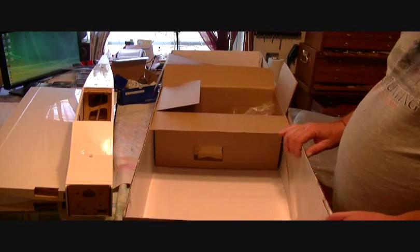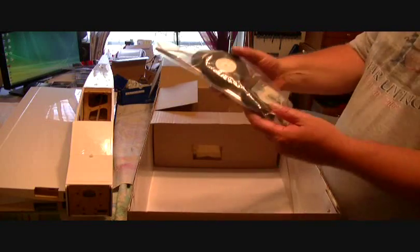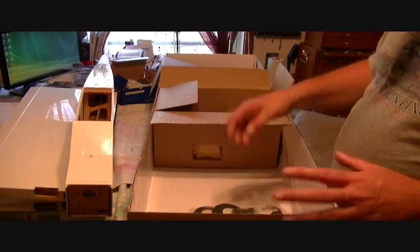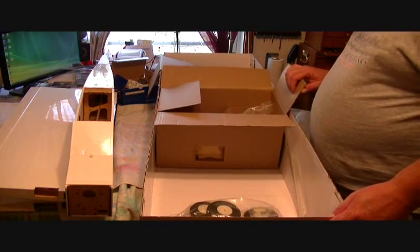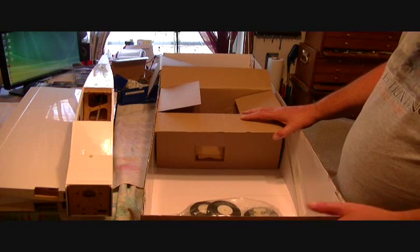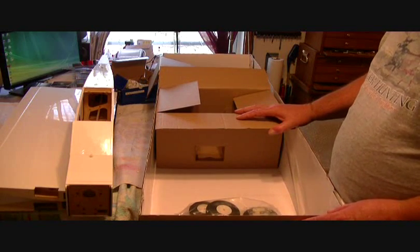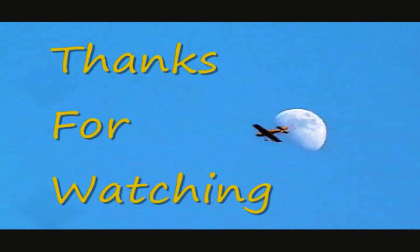There's the unboxing of the SIG Cadet LT-40, 40-size trainer. I have seen this plane in action and it flies very well, and you can do some amazing tricks with it for being a trainer. I'll put some of it back in the box, take all my pieces and parts and divide them out into my butter bowls — all my bolts separated into tubs so I can just grab one. There you have the unboxing. Happy flying to you guys, and in the next video we'll start building. Thanks for watching!